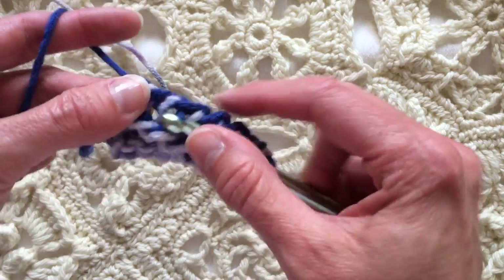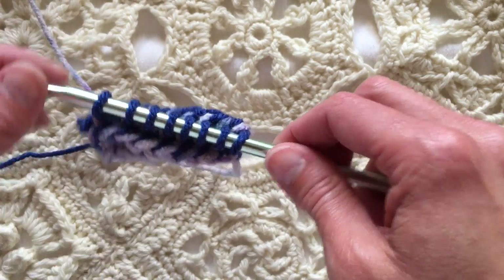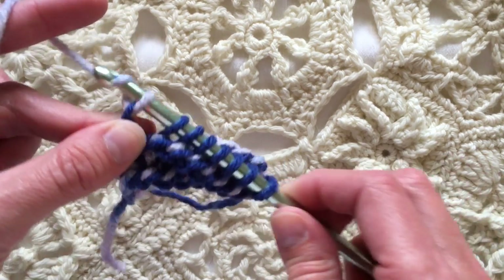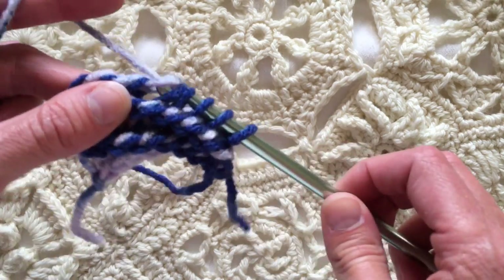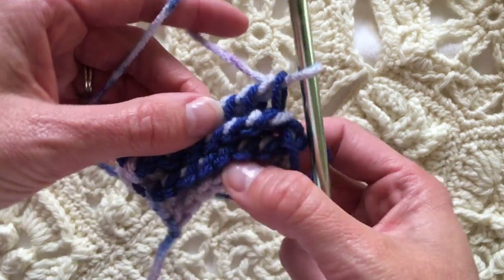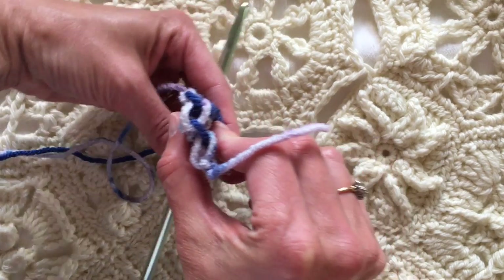It gets a little bit more complicated when it's time to interpret a specific pattern with a double ended crochet hook. Remember it's loaded up, so we turn and slide. There aren't that many patterns out there for this technique, so you're not likely to run across them unless you go deliberately looking. This is making a very stretchy fabric — on this side it's predominantly blue, this side it's predominantly the multi-color, and it's a very thick fabric.